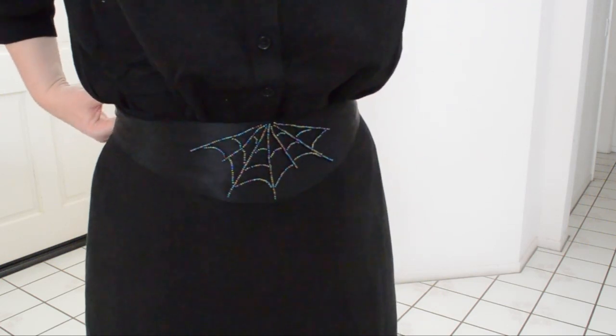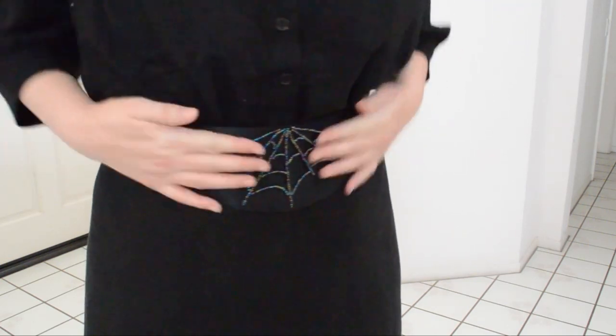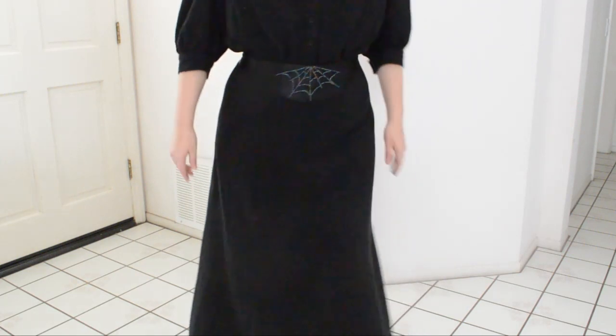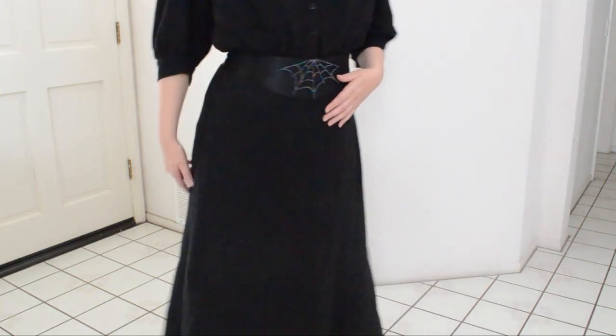Can I be super honest about this belt, too? That was a whole heckin' lot of work for not much decoration. It legit took days. Days. I'm not at all quick with embroidery and beadwork. I still like it, though.